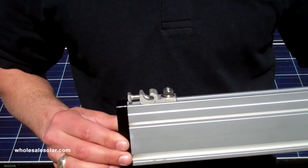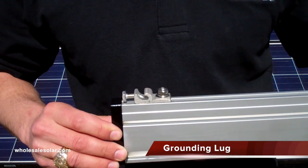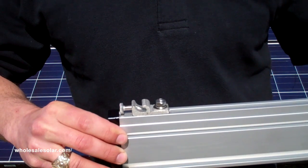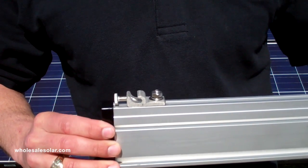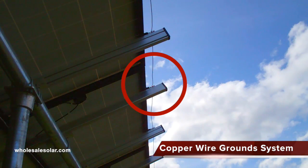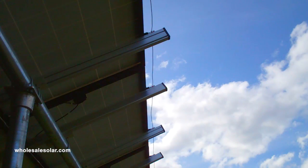The next thing I want to discuss is the grounding lug. You're going to put one of these grounding lugs on the tip of each XR1000 rail. You'll notice a channel here that's designed for a number 6 bare copper wire that you can run through. You cinch it down with this bolt here and this is going to allow you to complete your equipment ground for the system. Up above you'll notice a bare copper wire spanning across each rail. The ground lug is secured to the top extrusion of each rail and the channel on the lug holds the number 6 bare copper wire. You can put these along the top side of your array or along the bottom — it's totally up to you.